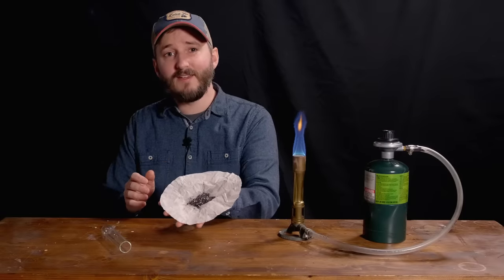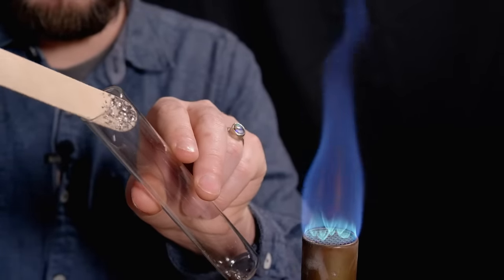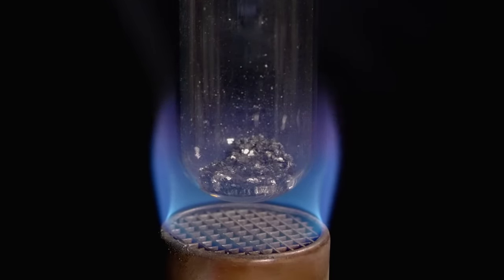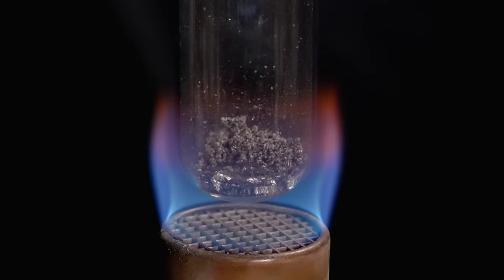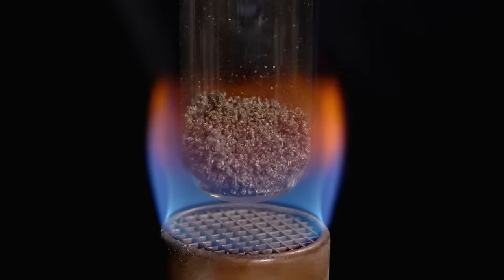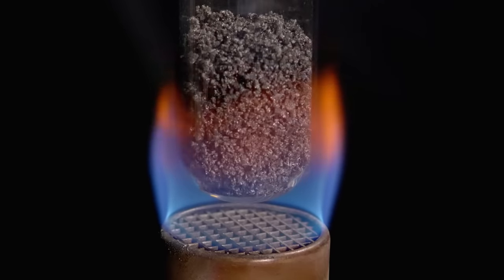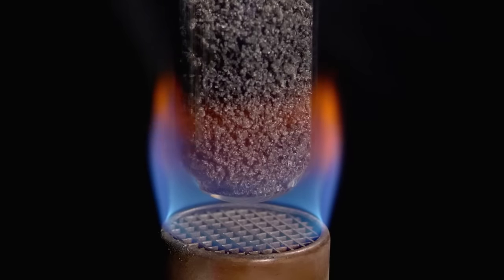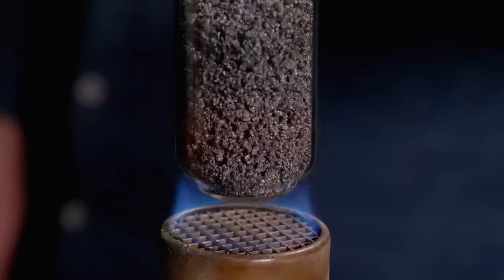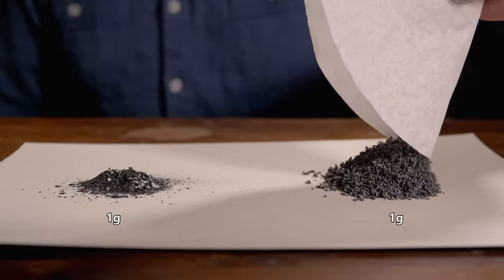And here is the end product. To confirm that our method worked, we just need to apply some heat.